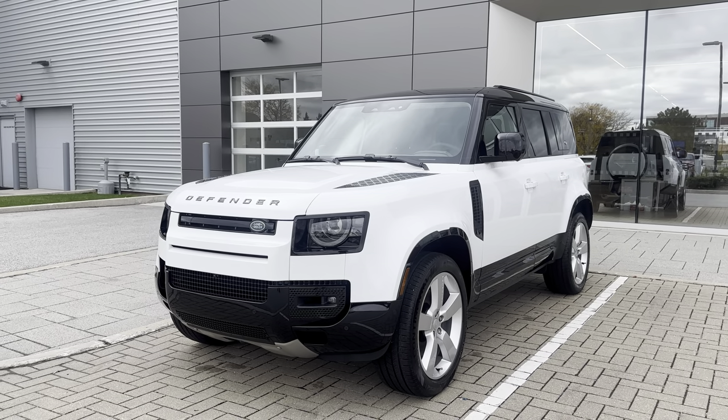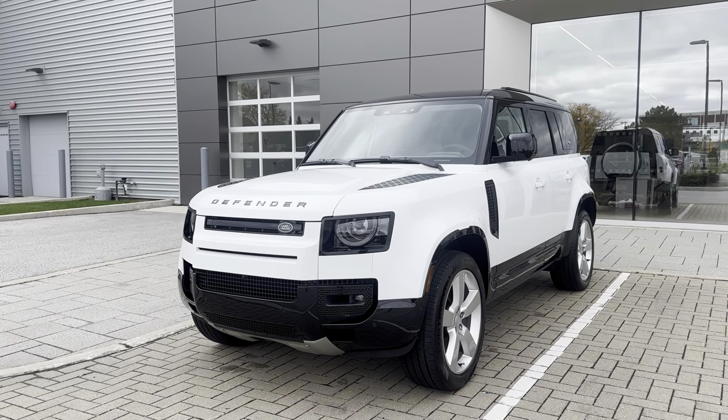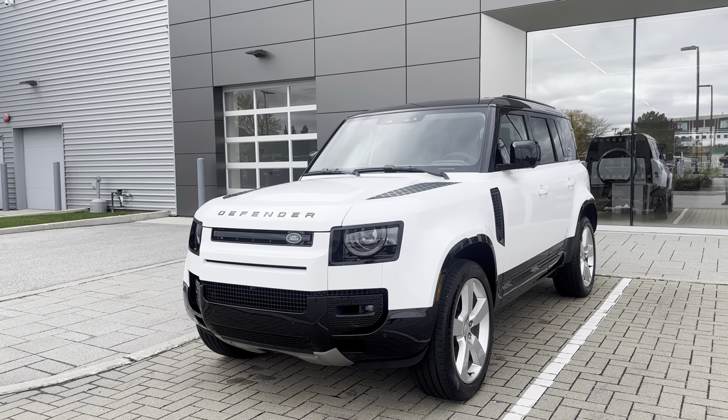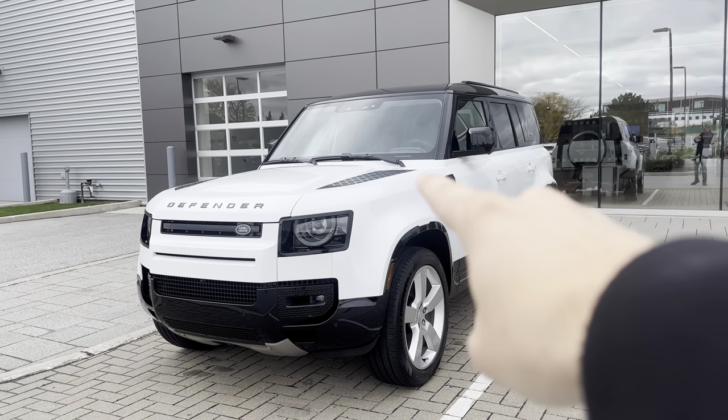Hey Eric and Ann, this is Dylan from South Shore. Congratulations on this beautiful 2024 Defender — this thing is absolutely gorgeous. I heard you guys were avid cyclists, so today I'm going to show you how to use the integrated air compressor in this vehicle.